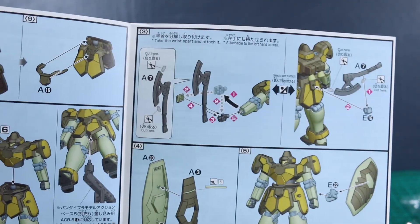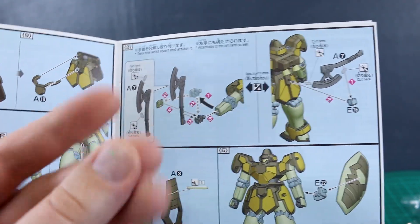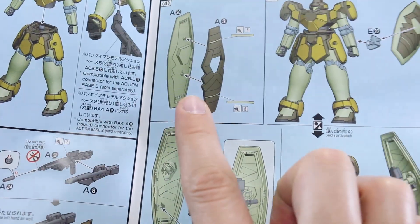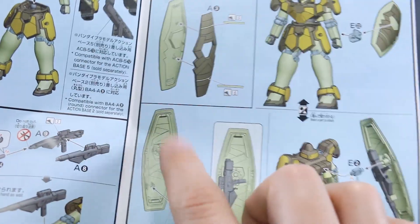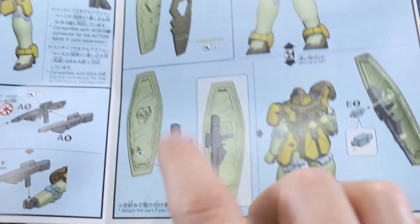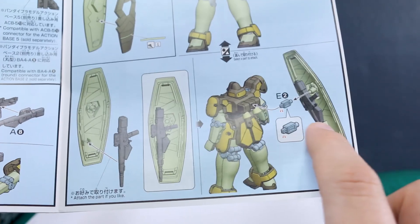The beam rifle looks like three parts. Just a single part for the beam tomahawk — no seam line to remove on that by having to sandwich parts together, which is nice. And the shield is just a couple of parts — a front and back. So the back is going to be all in that same color, so we'll have to mask and paint that if you want it looking really nice. Interestingly, you can actually store the beam rifle on the inside of the shield, and you can also store the shield on his back. Pretty cool.